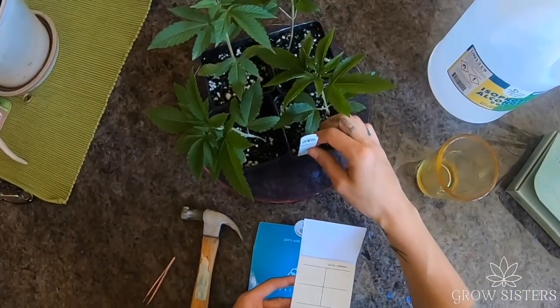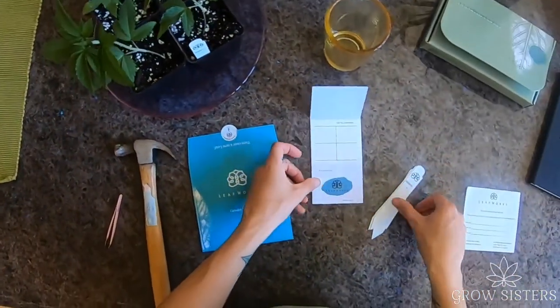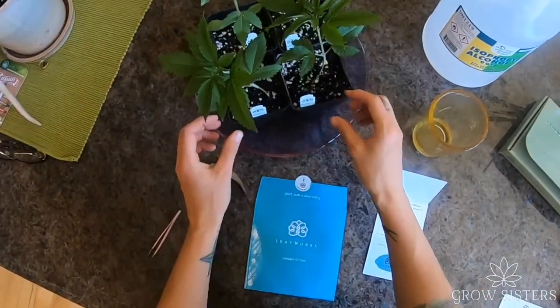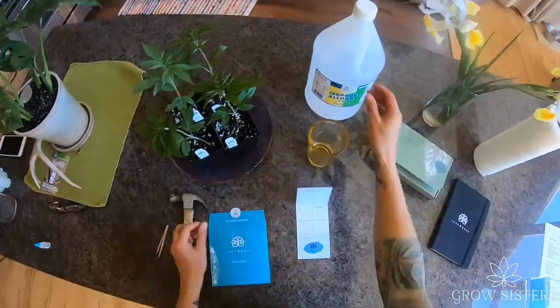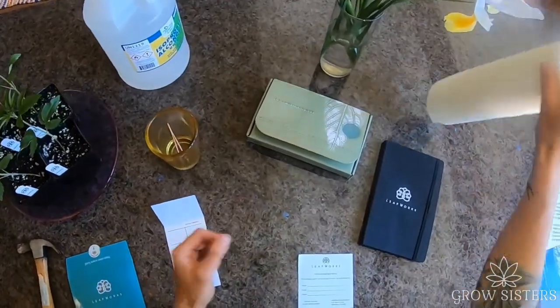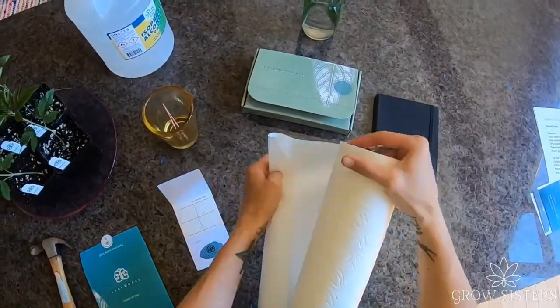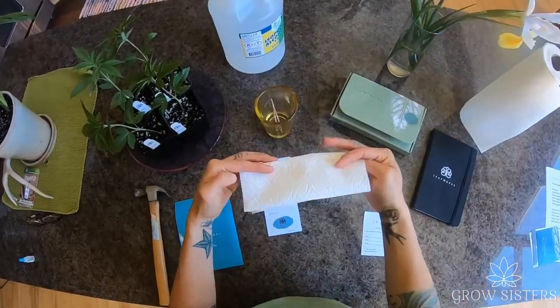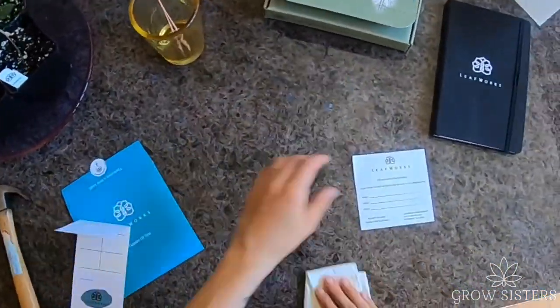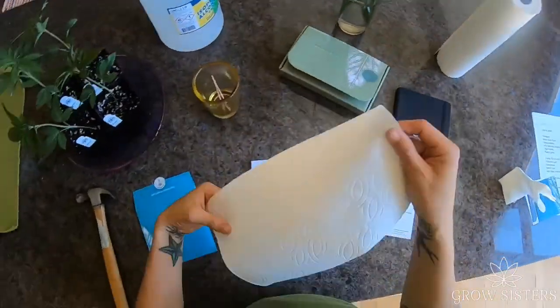Place one plant stake in each plant pot. Fill the cup with alcohol and sterilize the tweezers. Set up a clean workspace and completely dry the tweezers with a fresh paper towel.